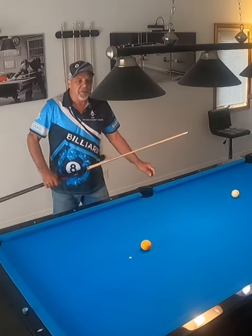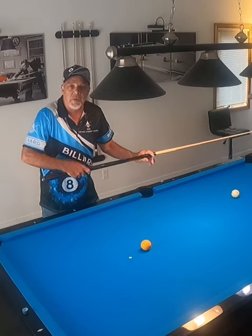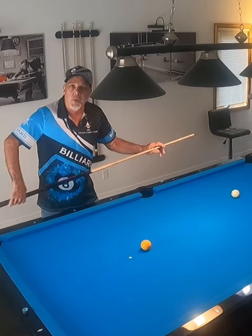I want to say this: the sensation for this shot for me is that the cue is doing the work.